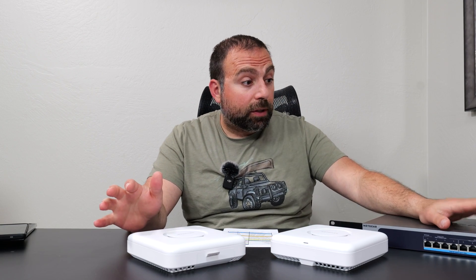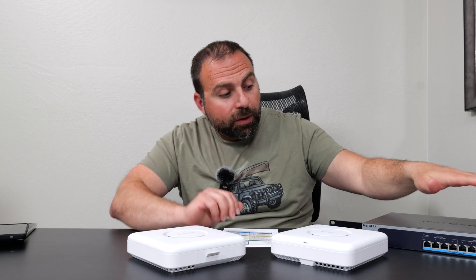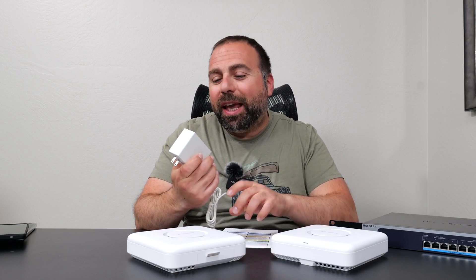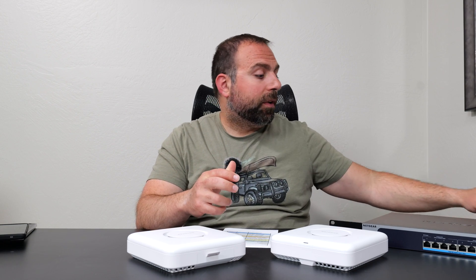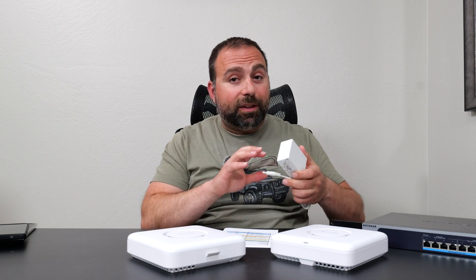This managed switch supports PoE — Power over Ethernet — so you don't even need a power supply to run these. But you can use a power supply; I checked the power requirements and they happen to be exactly the same as the Orbi RBK863S, so I tried that adapter and it worked fine. I'm not saying you should test different power requirements — please don't play with power — but since it was by Netgear with exactly the same specs, I gave it a try.